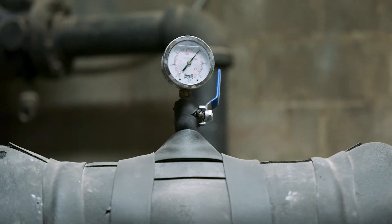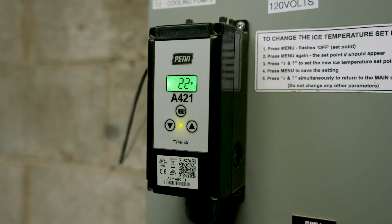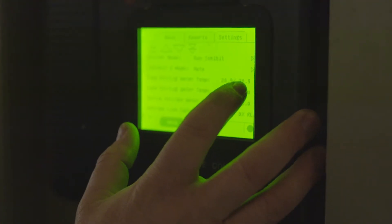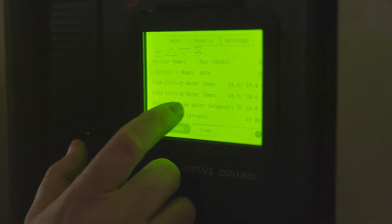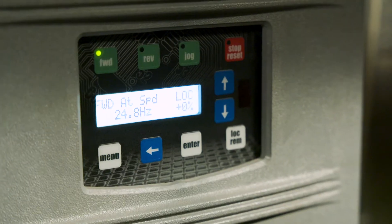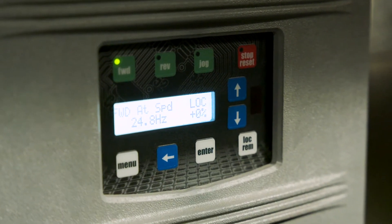One of the biggest enemies of the ice is humidity. We have a dehumidifier — we don't per se have an air conditioner in here; the ice surface cools the air. But when the humidity gets up, we have ours set at 55%, and when it goes over that it kicks on and pulls all the humidity out of the air, because the drier the air, the better the ice surface is going to be.